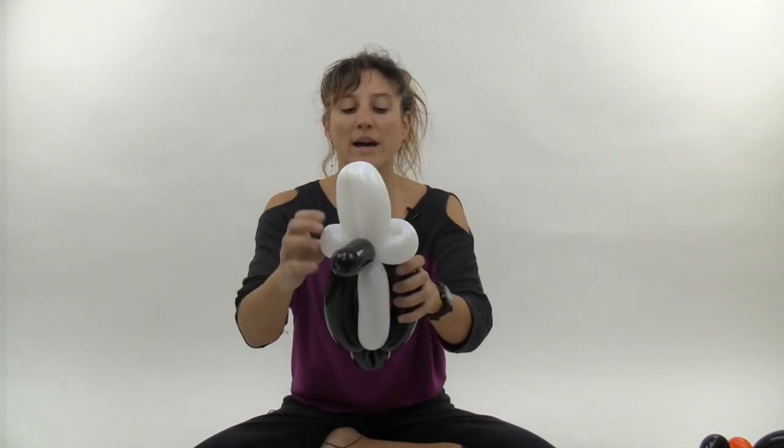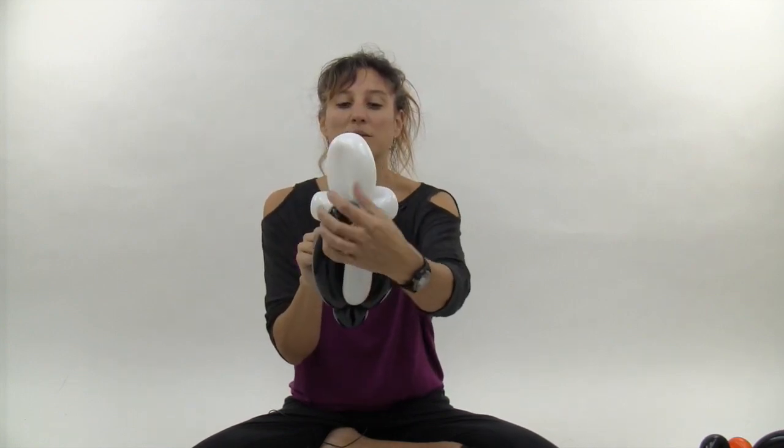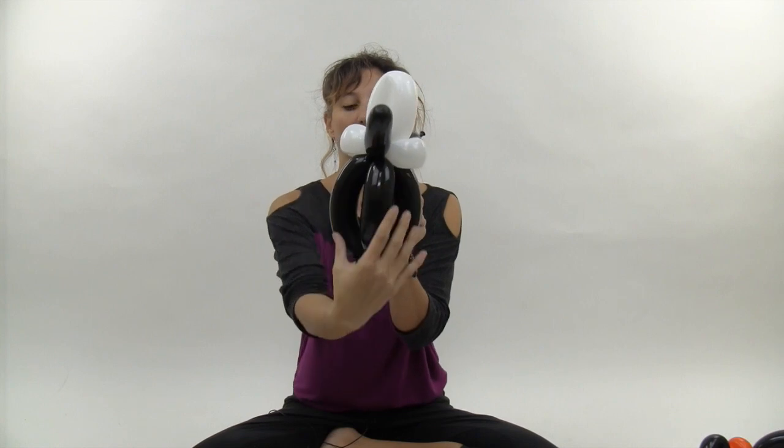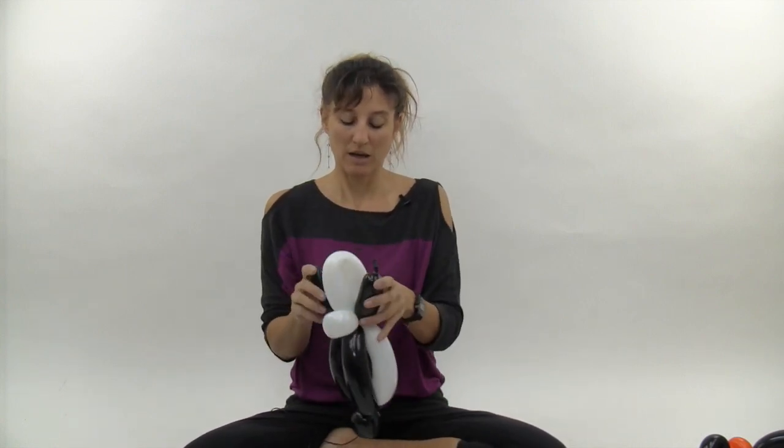So now what you have is a black balloon coming out the back and a black balloon coming out the front. The back is the penguin's back and tail, and the front is the stomach of the penguin. Now go ahead and grab your red heart.